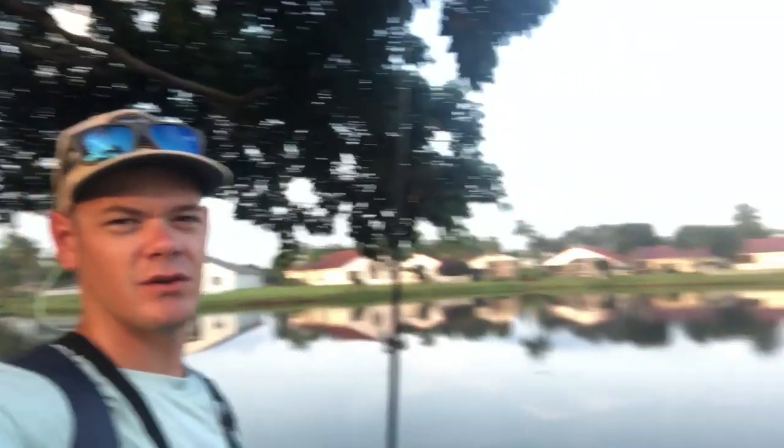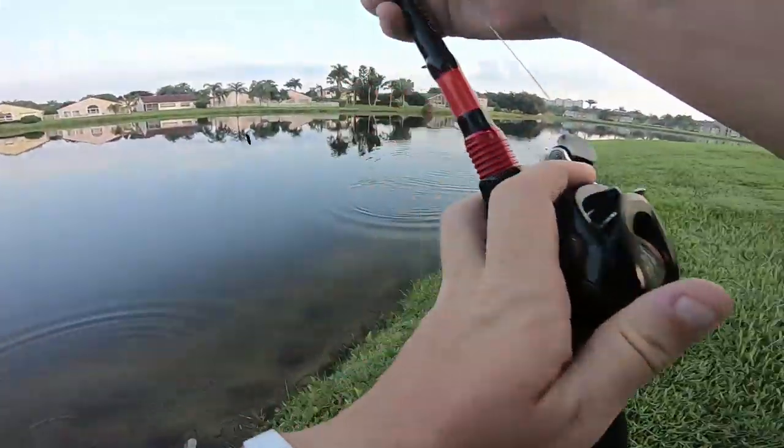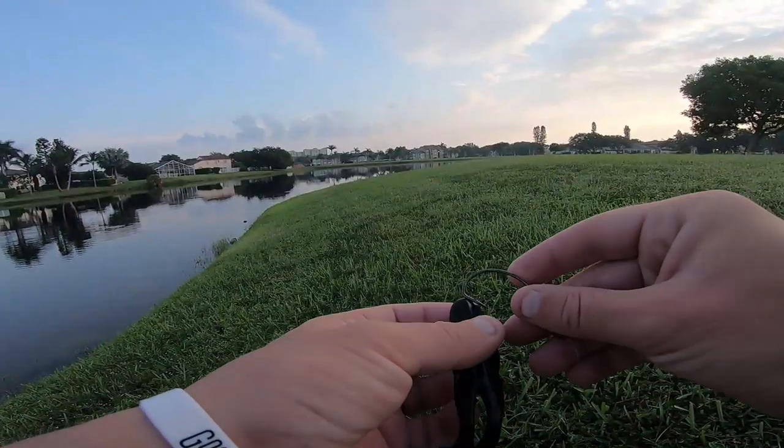Not a bad morning so far — got two on the frog. I switched up and started using these soft plastic frogs because I wanted to test the difference in hookup ratio versus a standard Spro or Booyah popping or walking frog. Give me a couple weeks and I'll make a video breaking that down. And then — there we go, baby, that's number three, and he spit it. That's ironic — I just got done talking about hookup ratio. We'll go with bad hook set angle.